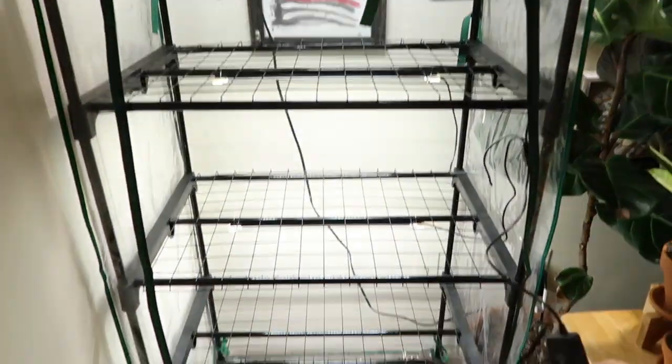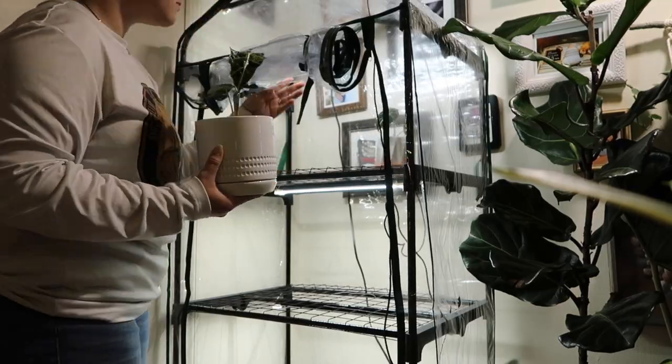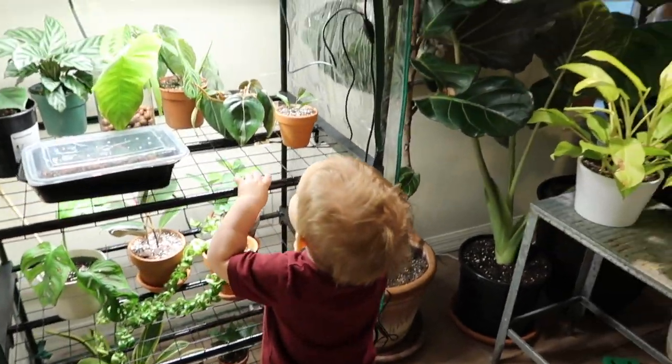Let's see what happens. Ready? Who wants to go to their new home? What do you think, Bubba? Wow! Alright, so that was our greenhouse setup. It was pretty quick, pretty easy. Now I'm going to go over a few things that I think are important to mention if you're interested in getting a greenhouse — stuff just to keep in mind.